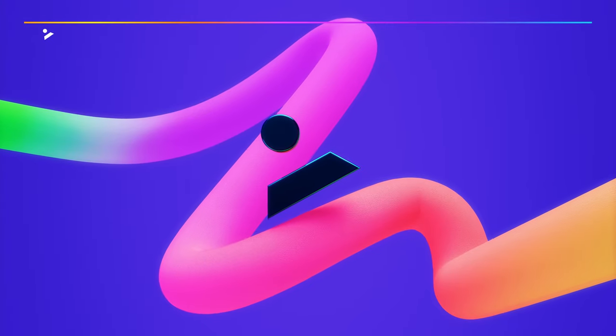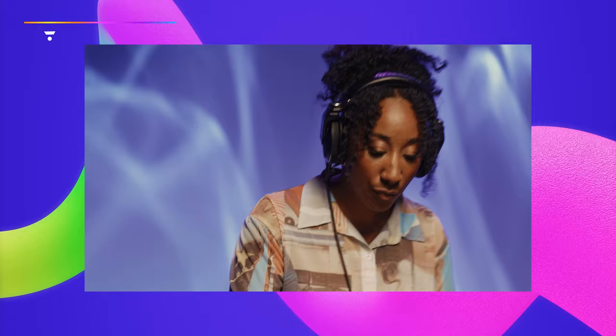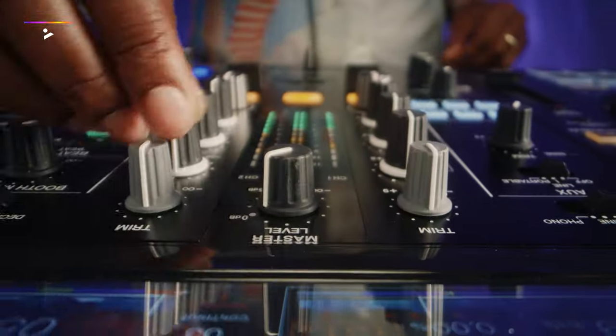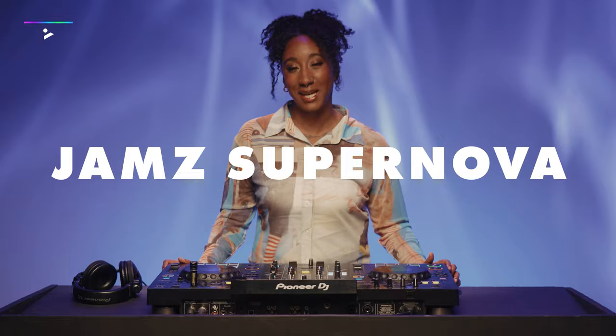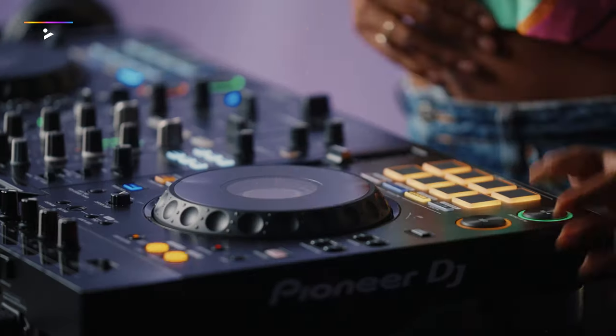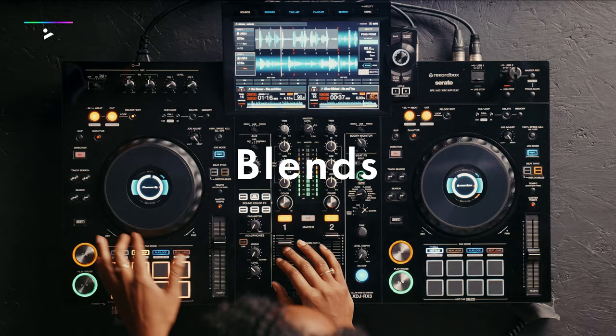It's time to take your DJ skills to new levels. I'm Jam Supernova and in this course we're going to dive deeper into the art of DJing. In the last course you mastered the fundamentals of beat matching, blends, and basic EQing.